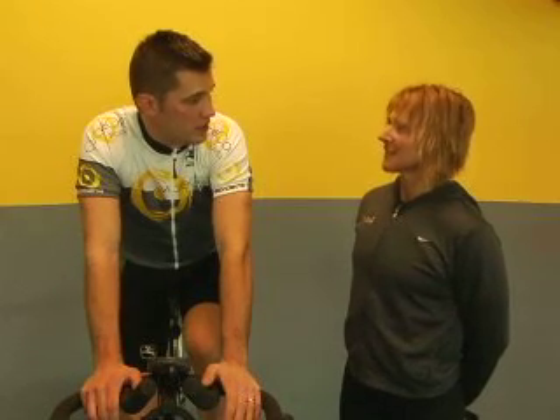How you feeling, Rob? I feel really good. Now that I know my threshold power, I can establish my training zones so that when I come to class I can work out smarter and more effectively. Training made simple.